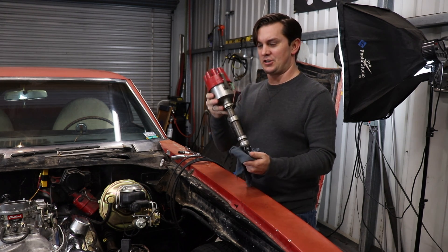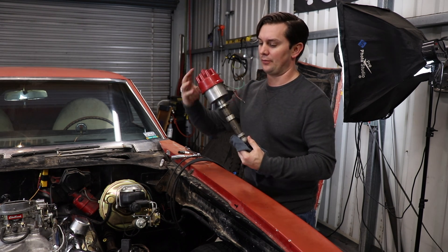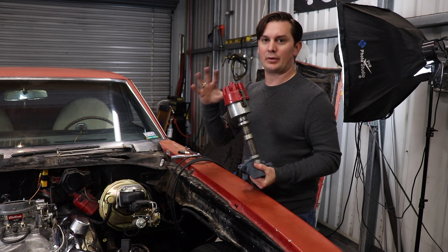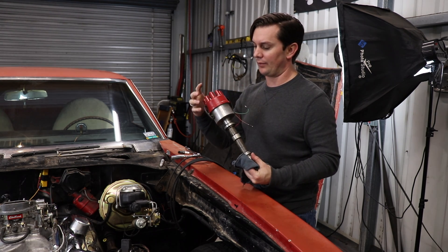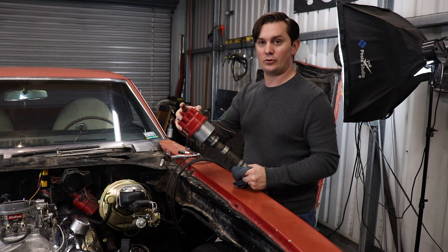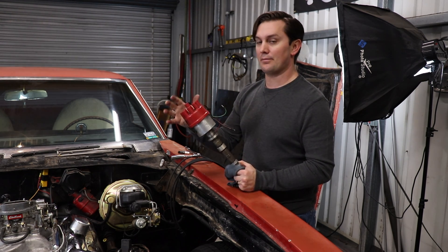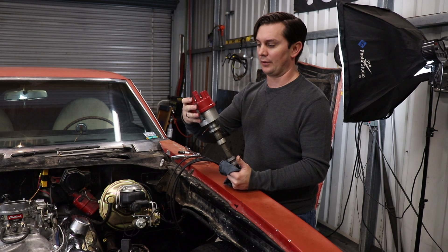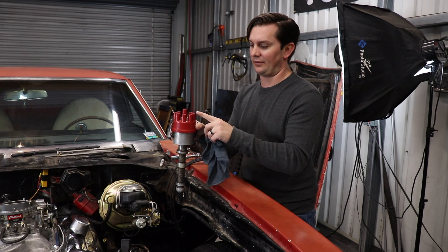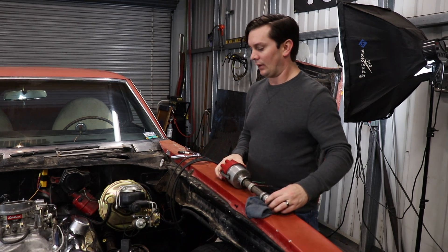This right here is the distributor we're using on this — it's the one I fired it up with. It's got mechanical advance; there's no vacuum module or anything like that. When you insert a distributor — pretty much any distributor — you're going to pick which one of these terminals you want to be number one. The way you choose is you think about your wiring, how big your cap is, and anything else to make sure it won't interfere and you'll be able to rotate it a decent amount. Any one of them can be number one.